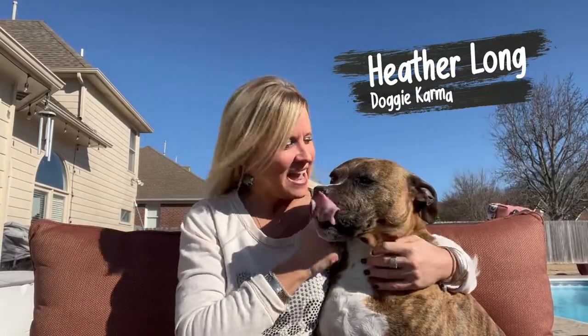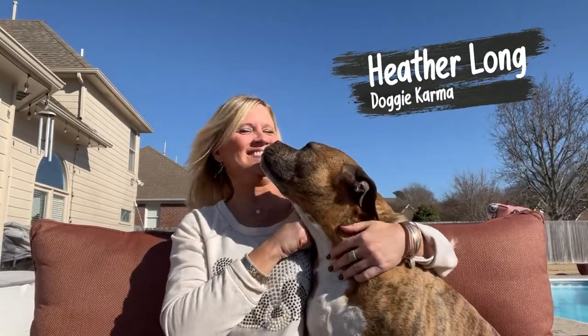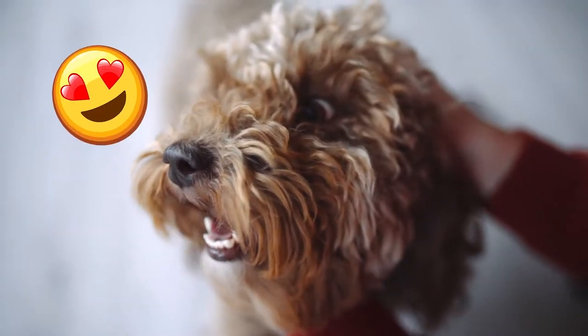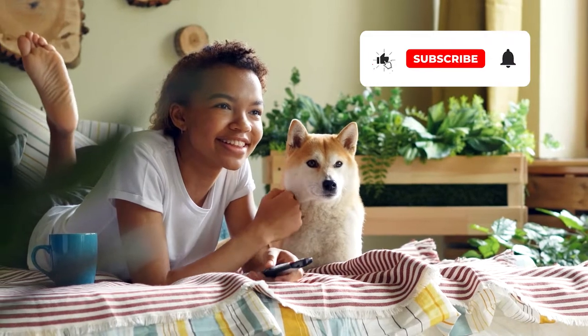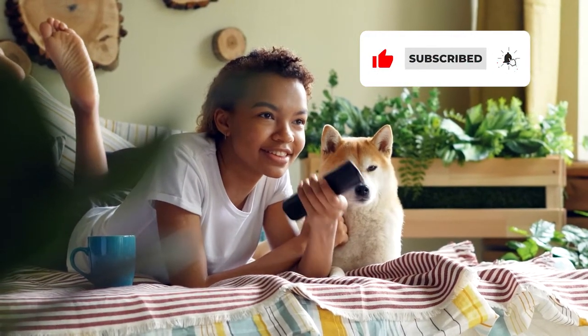Hey there, my name is Heather. I'm a certified vet tech and wildlife rehabber. I love all dogs and I'm always happy to share tips on how to improve their health and wellness. Please click the subscribe button now so you won't miss our future videos.